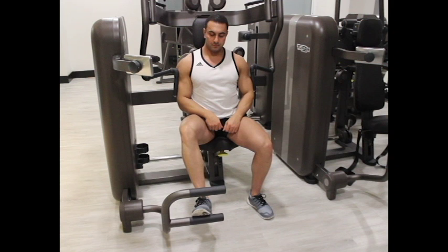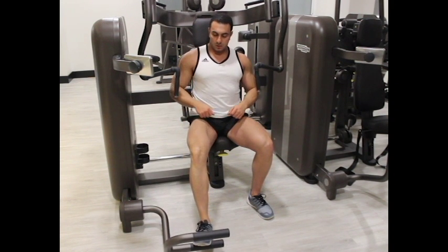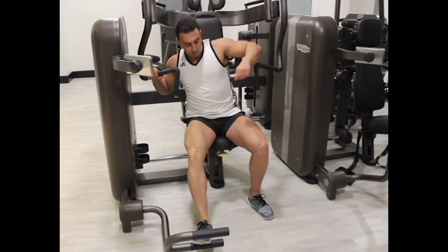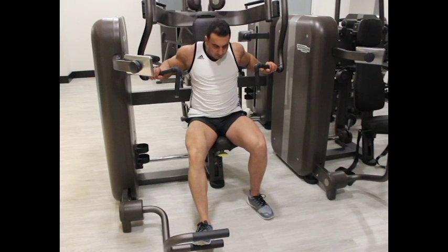To begin, sit down on the chest press machine, adjust your seat, and select the weight. Step on the lever provided by the machine — this will support you to bring the handles forward. Grab the handles with the palms down grip.